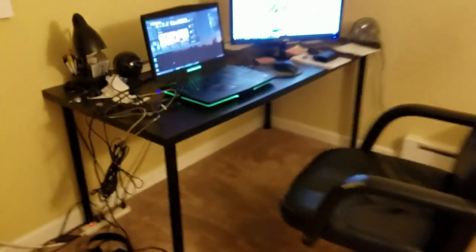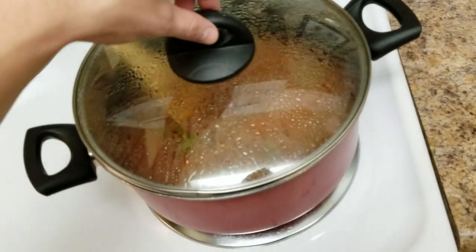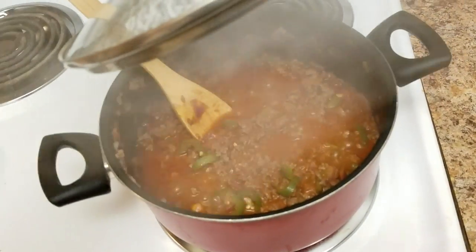So I almost forgot — while your chili is simmering, you have to play rap music. Otherwise your chili just won't turn out the same. Check on your chili. Ooh, it's looking good.